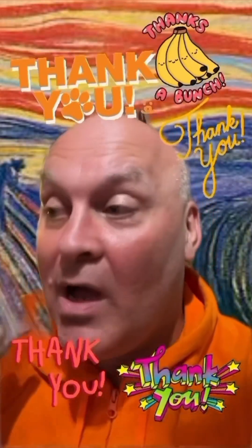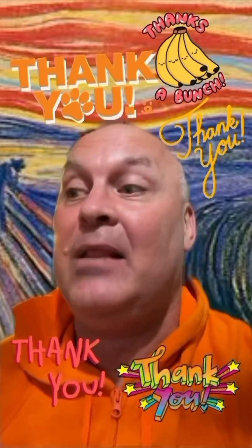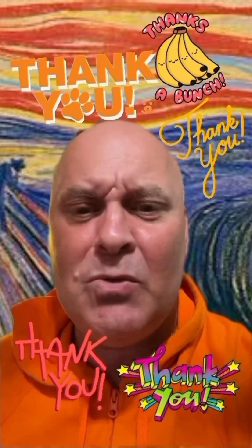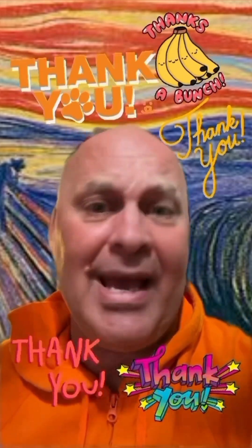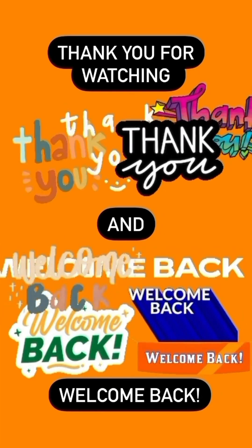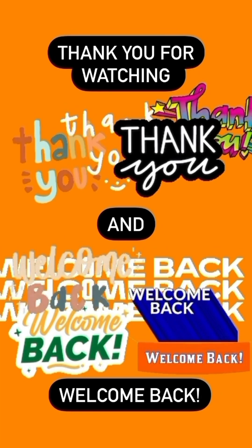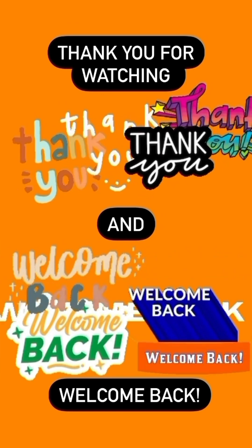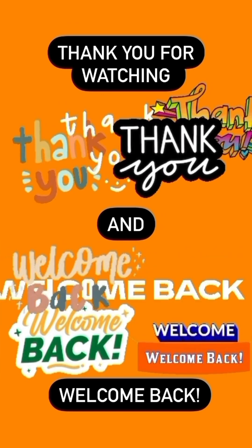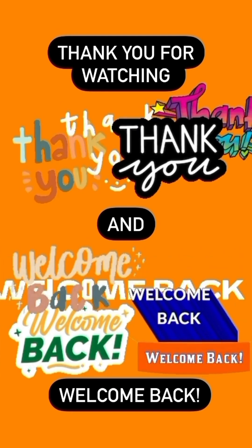Thank you for watching and for liking, commenting, subscribing, and following. It really helps — something to do with the internet and the algorithm, I think. Thank you so much.